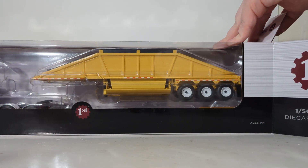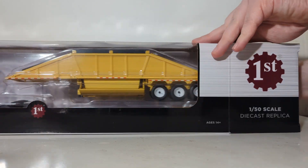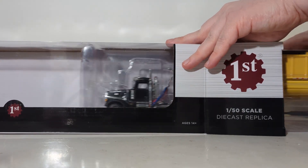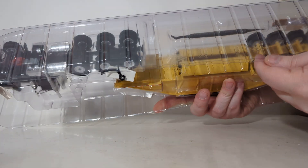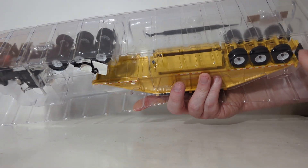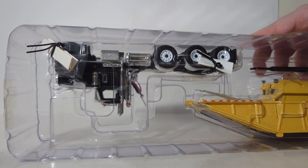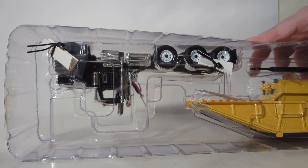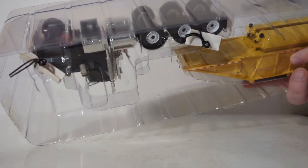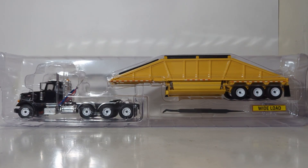Open up one of the side flaps and pull it out. I have not yet had this truck out of the box at all, so we're going to find out if it has some twist ties on it. Here are the plastic pull-apart formers — they appear to be taped, and they are. Unfortunately, we have the modeler's worst friend: the twist ties. I'm going to pause the video, undo the twist ties, and when we come back, we'll take a look at the truck and trailer up close and personal.